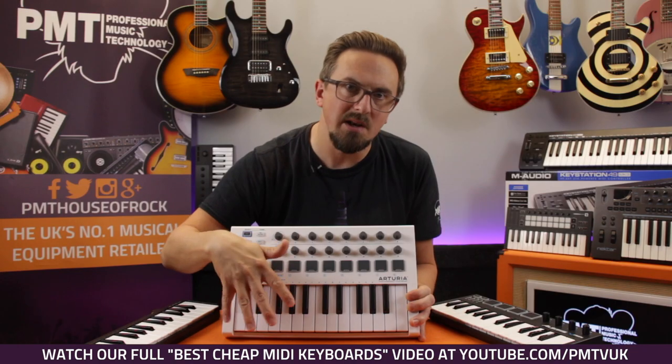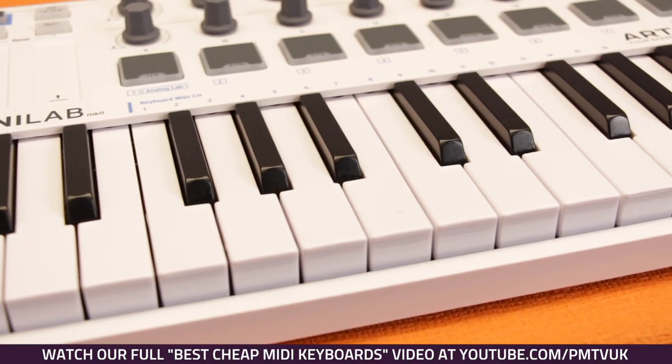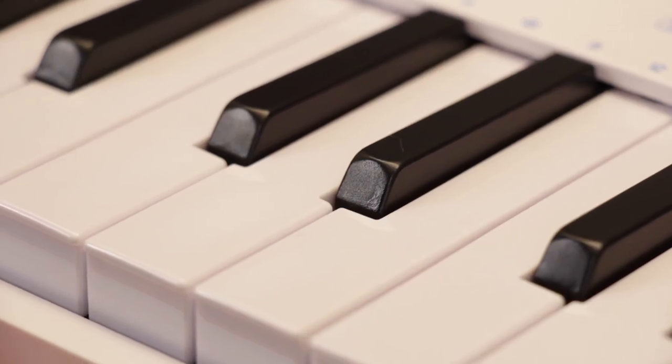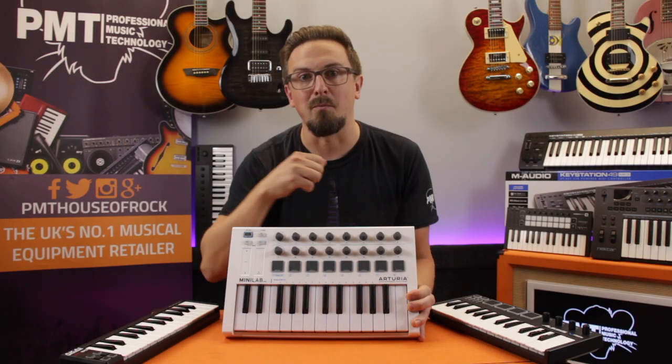It's got 25 slimline keys which are marginally bigger than standard mini keys, making them a little more comfortable to play. The sharps and the flats — the black notes — have got a slight texture to them, so overall the keys feel a little less plasticky than on some other models.